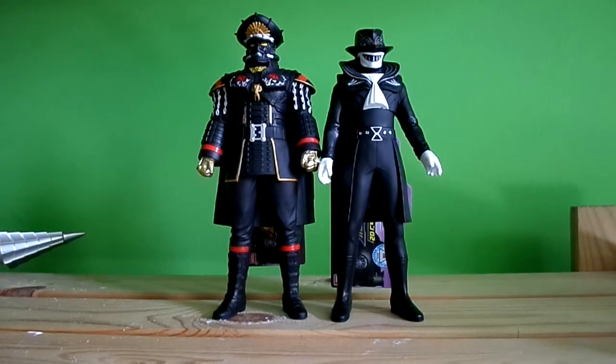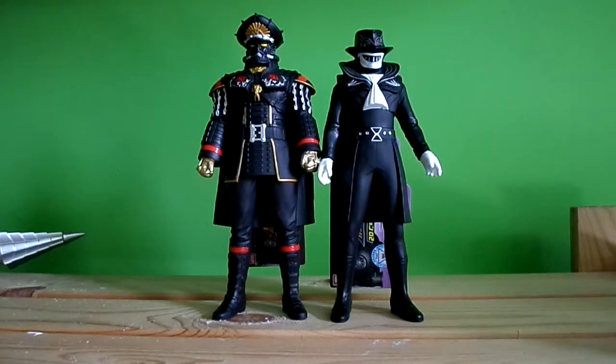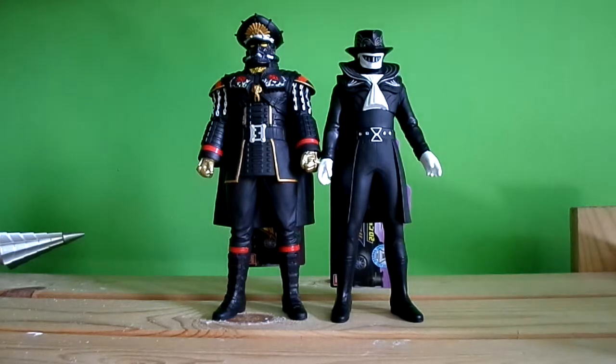Hi guys, welcome to another toy review. We're looking at the General Shorts and Kors vinyl figures. We did some before — the heroes of Tokyo Rangers — now we're doing the villains: General Shorts and Kors.